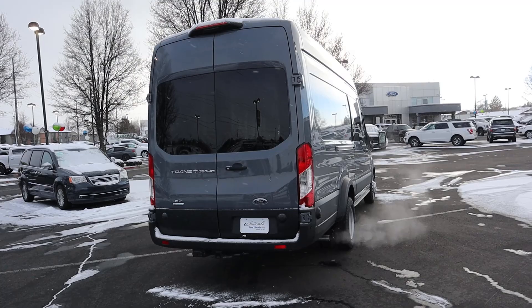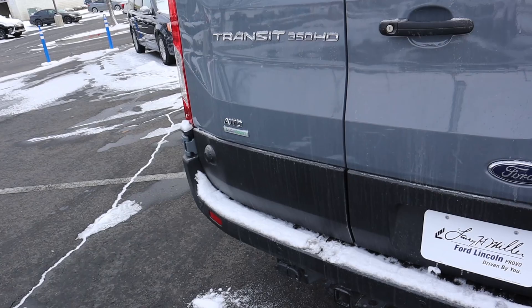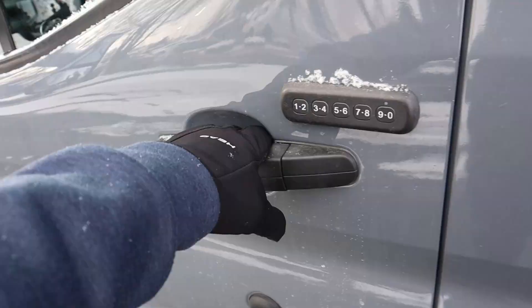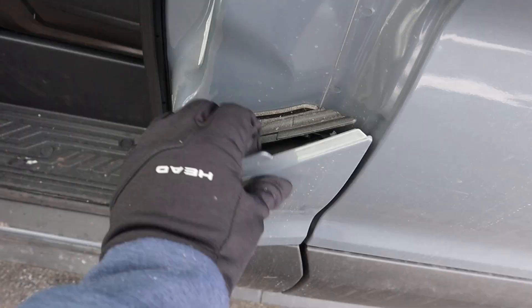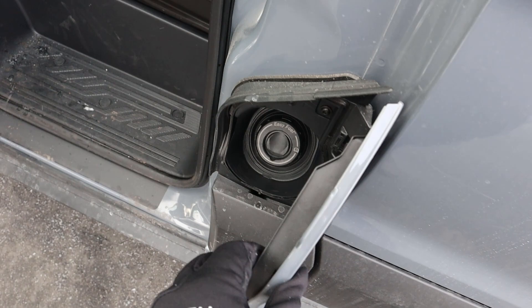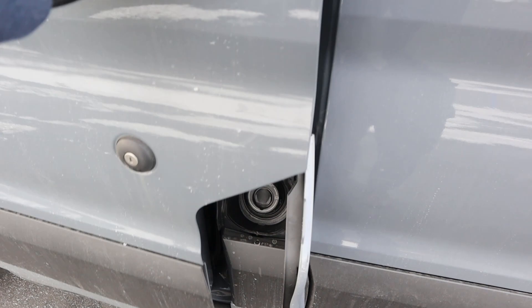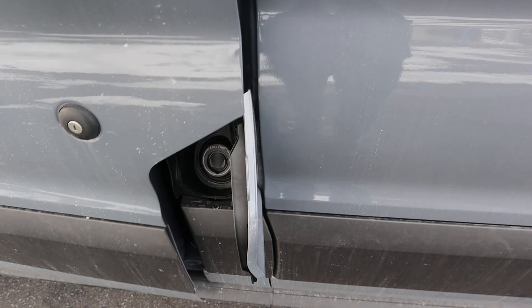You've got your Transit 350 HD badge and the all-wheel drive badge. There are parking sensors on the rear, the exhaust tip poking out the side, and gigantic taillights. In this gray color, this thing looks really good. Over here is where you fill up the fuel — it is capless, which is nice. You do need to open the door to access the fuel filler, just because of where the latch is.